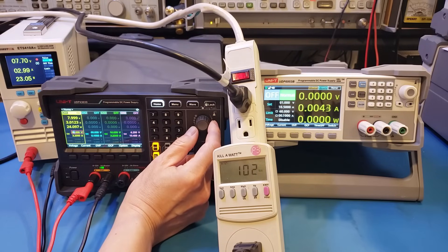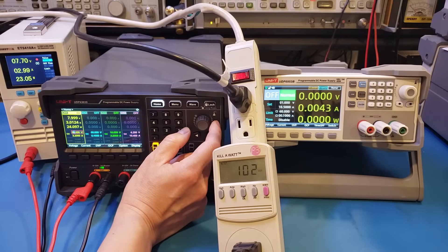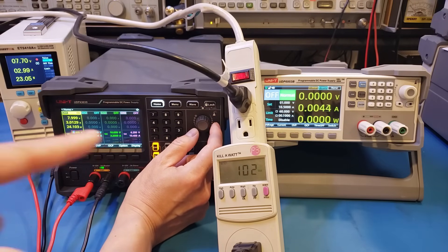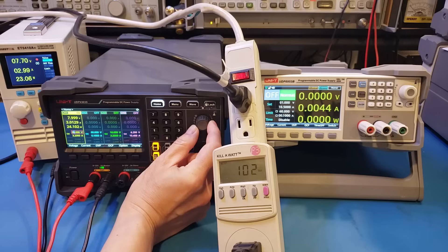At some point, the input power consumption jumps up. I suspect the transformer used in the UDP4303S has multiple output winding taps at different voltages. So based on the selected output voltage, it can choose the lowest voltage tap to reduce the maximum power dissipation within the linear regulator. Let's keep increasing the output voltage to see if we have another jump somewhere — so at 9 volts...